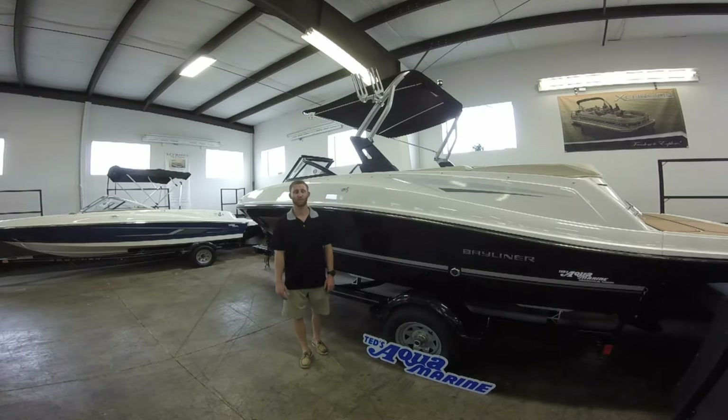Hey guys, this is AJ with Ted's Aquamarine. Today we're checking out the 2016 Bayliner VR5. Stay tuned and let's take a look at it.